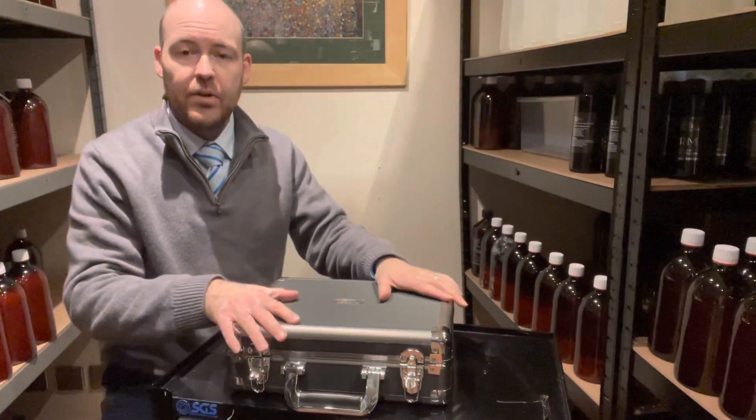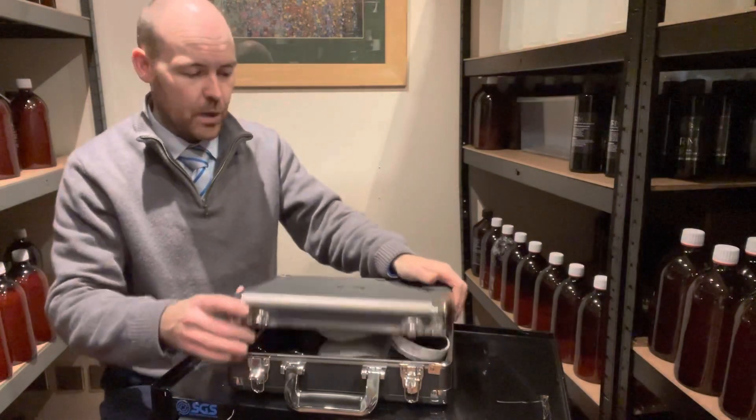Hi everyone, welcome to Michelin King. Today we're having a look at the GTR Car Wax Kit.